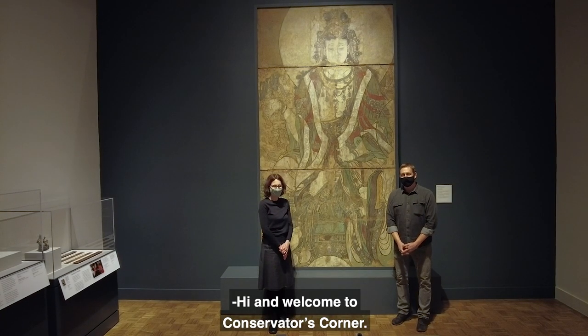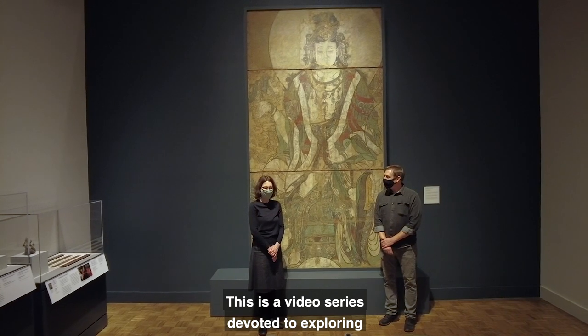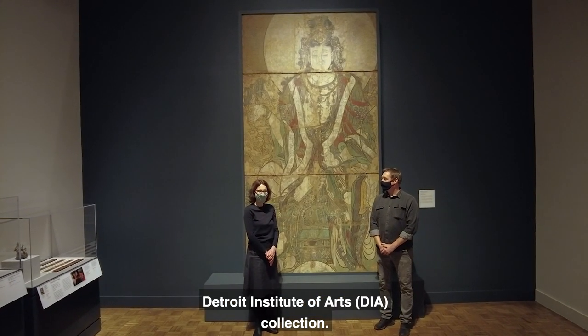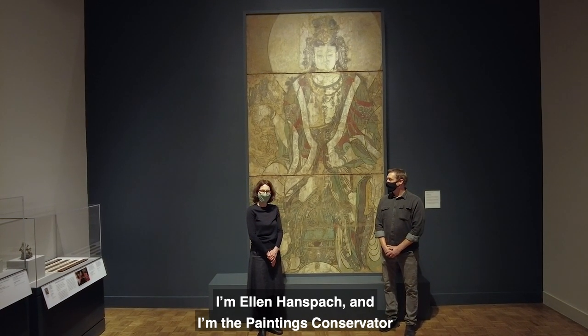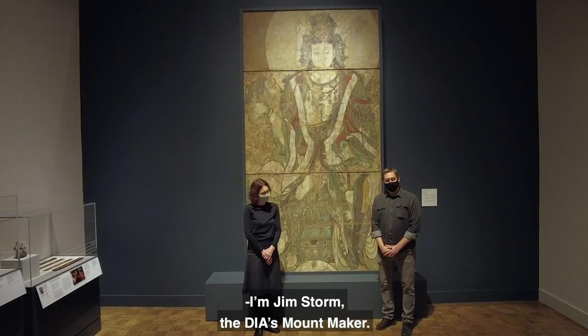Hi and welcome to Conservator's Corner. This is a video series devoted to exploring the care and research of the Detroit Institute of Arts collection. I'm Ellen Hansbach and I'm the Paintings Conservator at the DIA. And I'm Jim Storm, the DIA's Mountmaker.